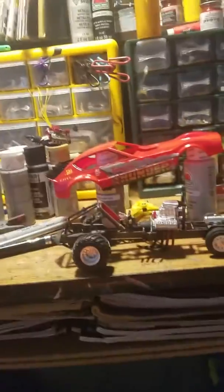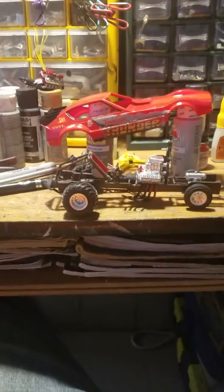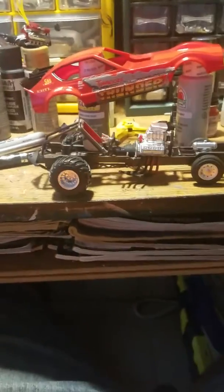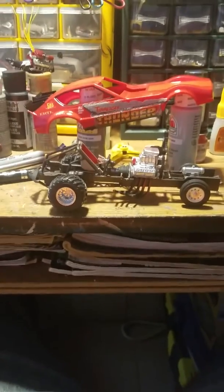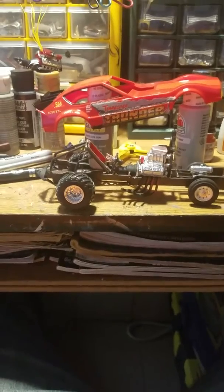Hey YouTube, ToolTaz here. What you see in front of you is my pulling truck that I'm building for Little Joe's Monster Truck Tractor Pull Mud Racer Demolition Derby Group Build that we're having on YouTube and Facebook. This is my Tennessee Thunder Truck.